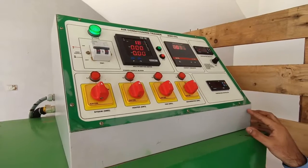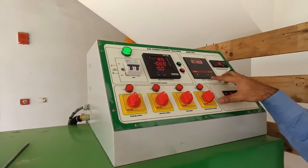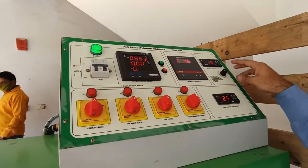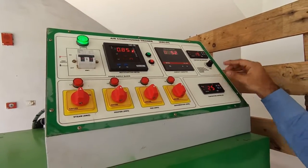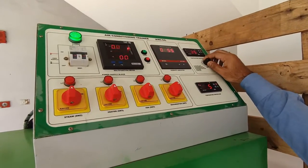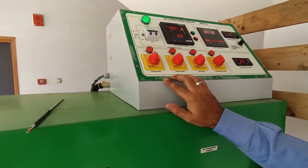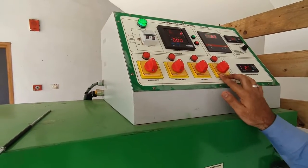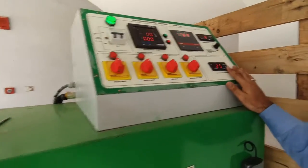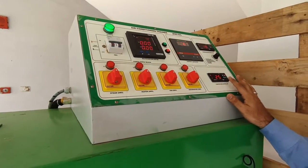This is a humidity indicator which shows the humidity of the atmosphere. This is a temperature indicator for different lines — suction line, discharge line, expansion inlet line, blower, and heater. We can select any one from this manual selector block. From this we can generate steam heating, turn on the fan, or turn on the dehumidifier. This is a process control temperature controller which shows the temperature of the air in the suction chamber.